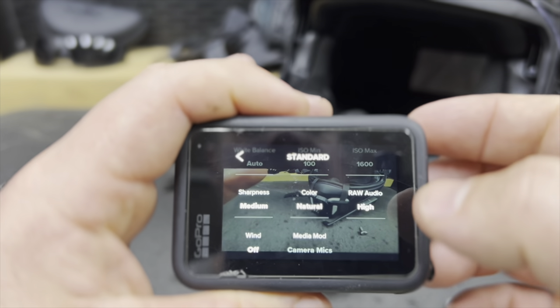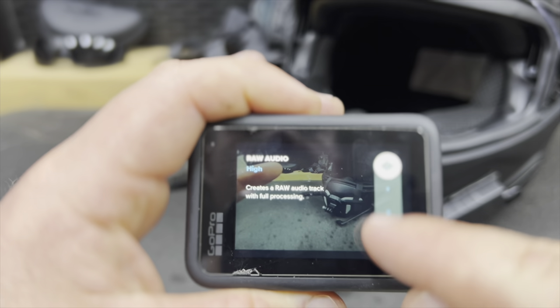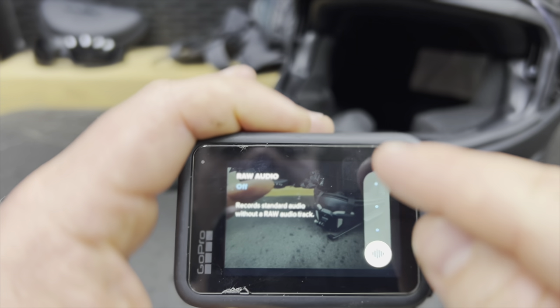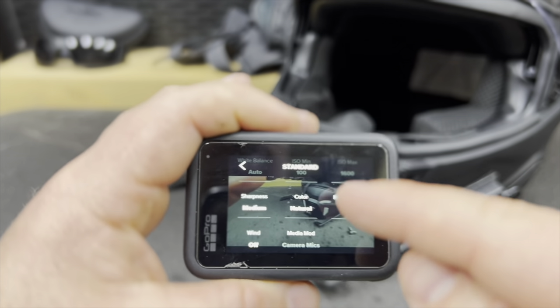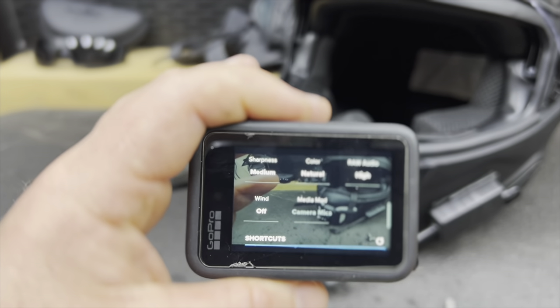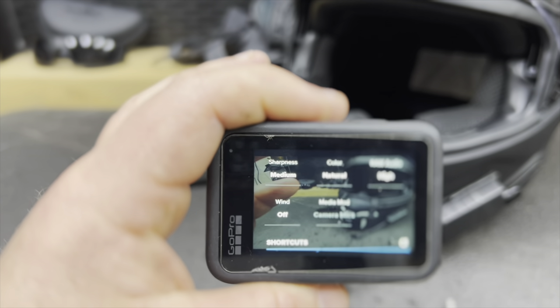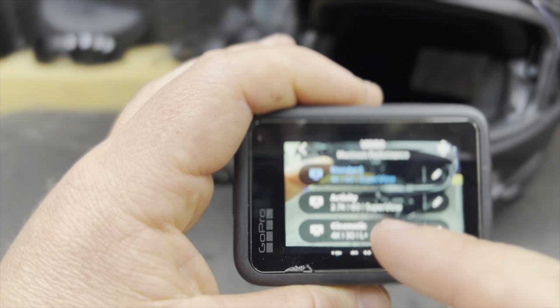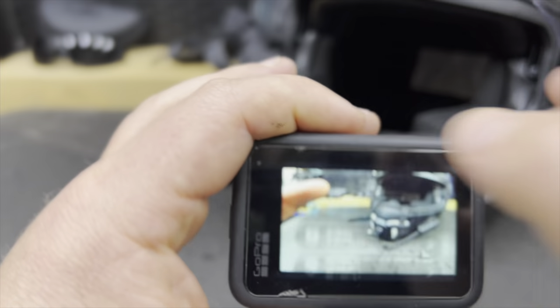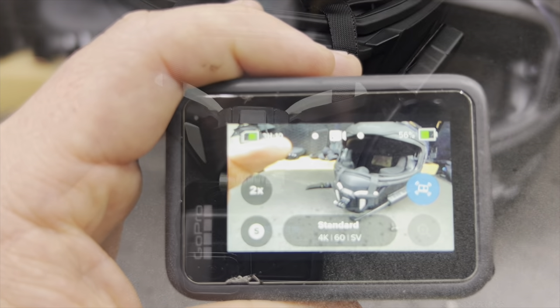The rest of the settings don't really matter that much — you can do raw audio, and I just keep it all the way on raw, high. That is all you really need to do. If you have a media mod, obviously you'll be plugging into that. Make sure you turn that wind off and you're going to be good to go. That's what you have to do with your GoPro in order to start motovlogging.